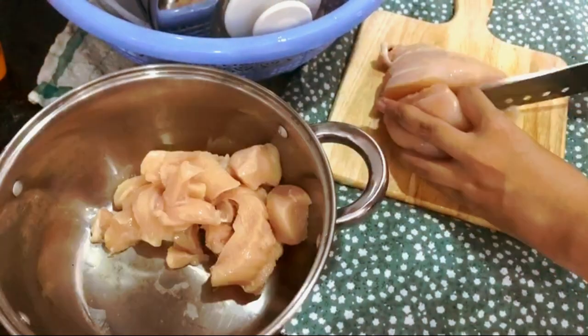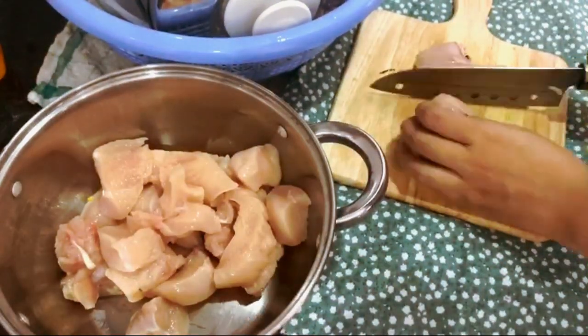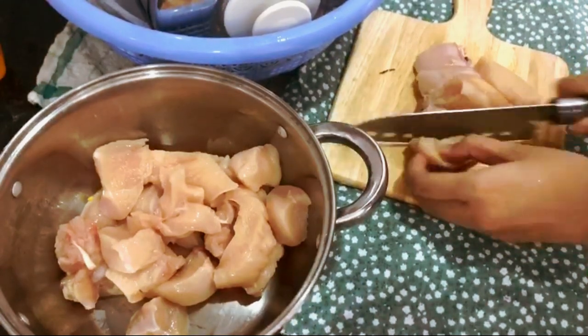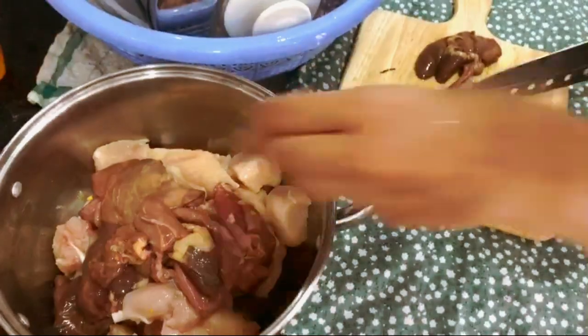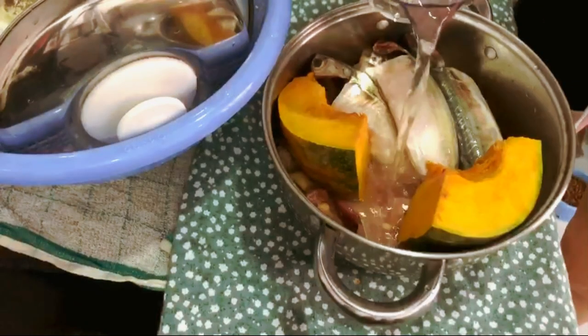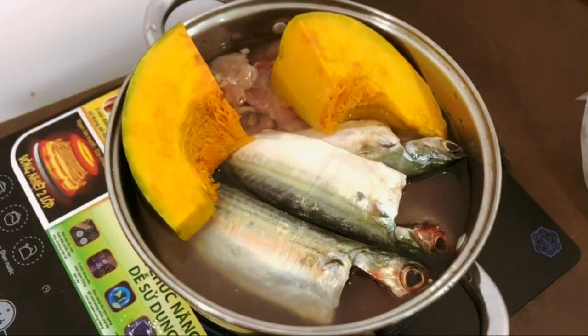I'm just cutting everything into chunks so that it's going to be easier to put in the blender later. Seriously, you don't even need to chop the pumpkin — who does it anyway?